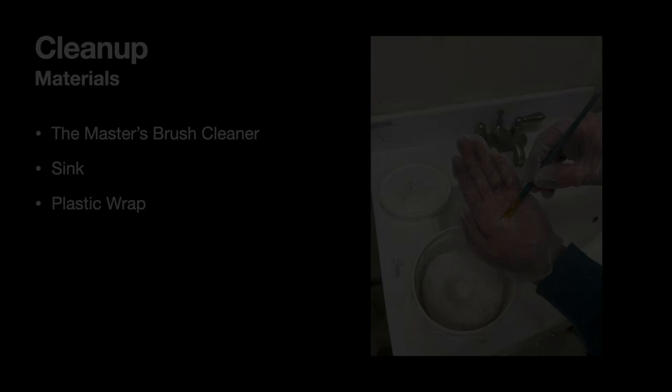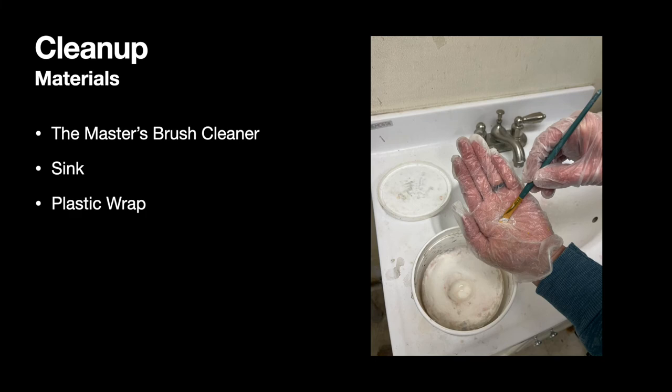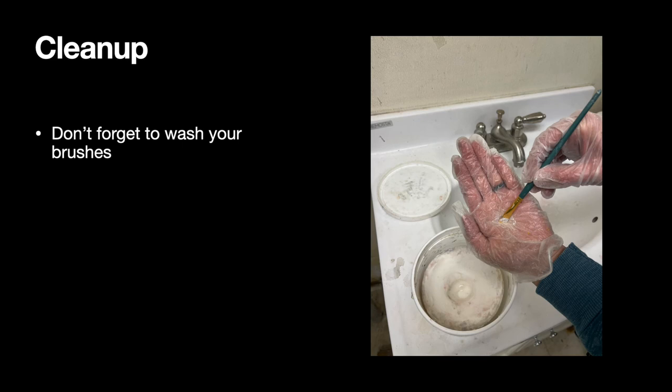After you're done painting, please take the time to clean up. You want your brush cleaner, access to running water, and plastic wrap on hand. Clean your brushes out as best you can in your odorless mineral spirits and dry them off on a rag, then wash out your brush using that brush cleaner — lather, rinse, repeat until your brush is as clean as you can get it. Before you let the brush dry, reshape the bristles by pinching them so it resembles a new brush, or as close to it as possible.